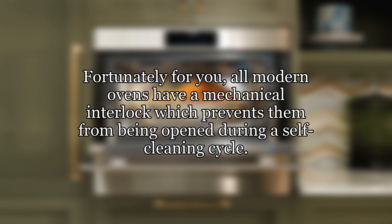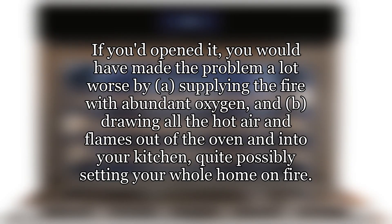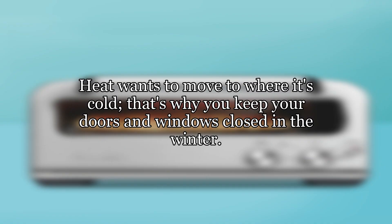Fortunately for you, all modern ovens have a mechanical interlock which prevents them from being opened during a self-cleaning cycle. If you'd opened it, you would have made the problem a lot worse by: A, supplying the fire with abundant oxygen, and B, drawing all the hot air and flames out of the oven and into your kitchen, quite possibly setting your whole home on fire. Heat wants to move to where it's cold — that's why you keep your doors and windows closed in the winter.